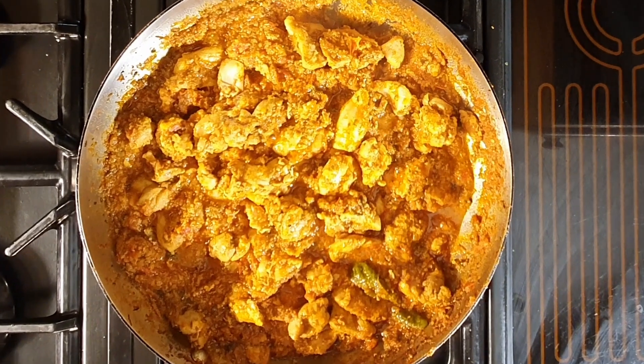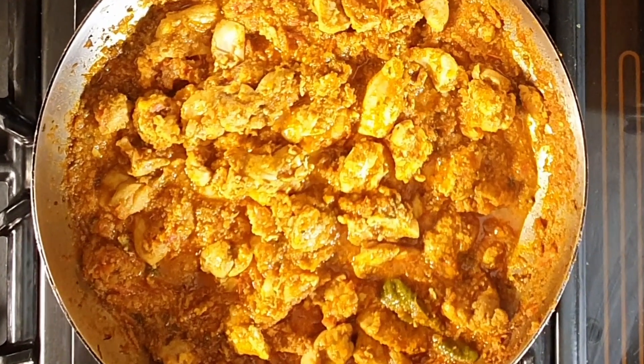I will sprinkle this with some coriander and serve it on a bed of rice, or on its own with some form of Indian flatbread. Thank you for watching. I'll put a couple of videos up here from my channel, and I'll see you on my next video.